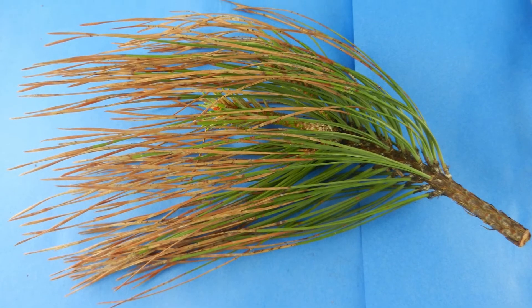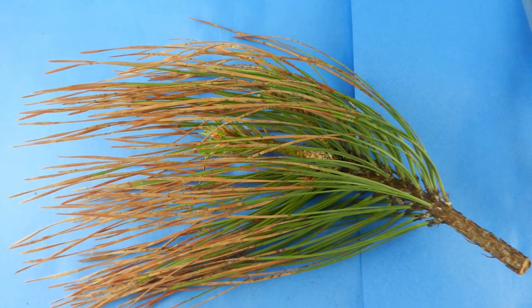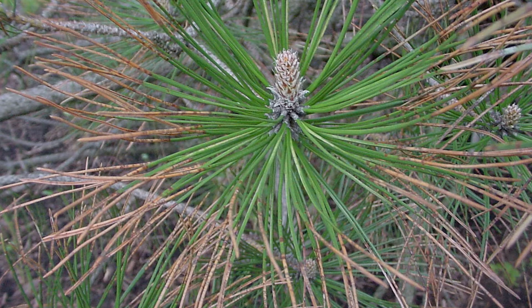When you're looking for Dothistroma, half of the needle is going to be brown. There will be a little band and then the bottom half is green. They used to call it the red band disease — names get changed all the time. And that's also common in Austrian pines and ornamental pines.